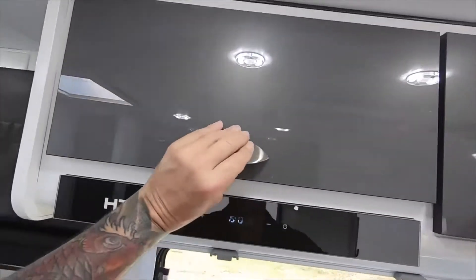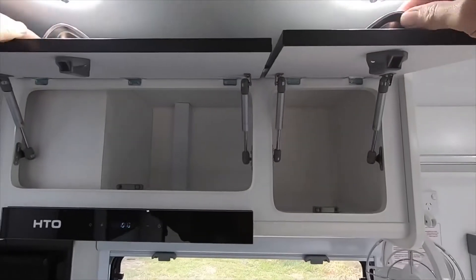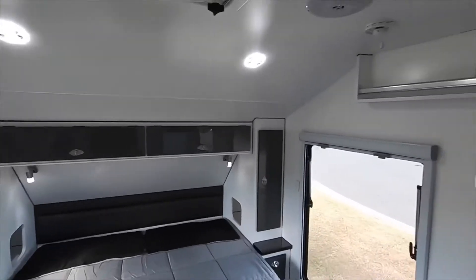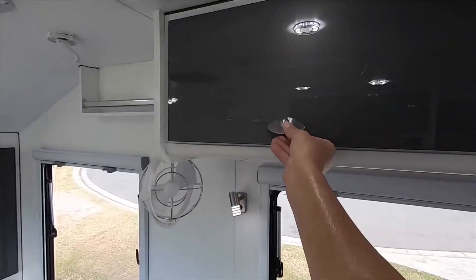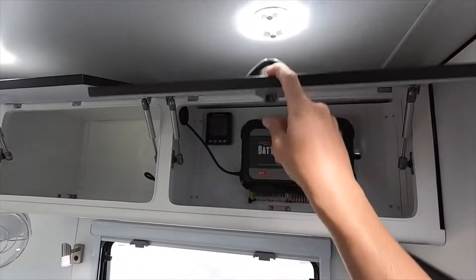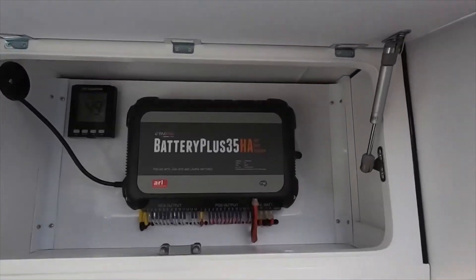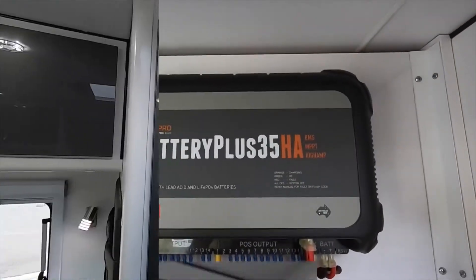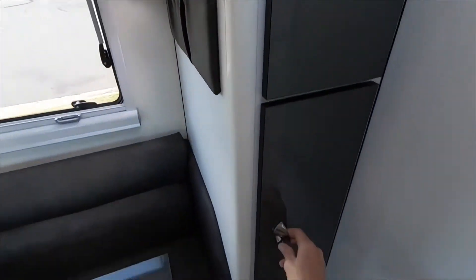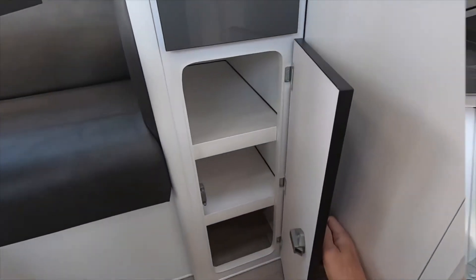Above the sink is a 12 volt range hood and two more overhead cupboards, both featuring twin gas struts on each cupboard. On the off side of the van are two more overhead cupboards, providing storage and also housing the BM Pro battery management system. There is also a floor to ceiling height cupboard that can be used as a food pantry or somewhere to put towels — the options are endless.